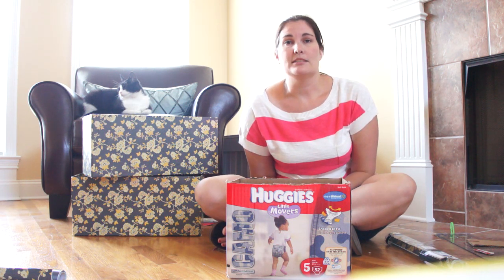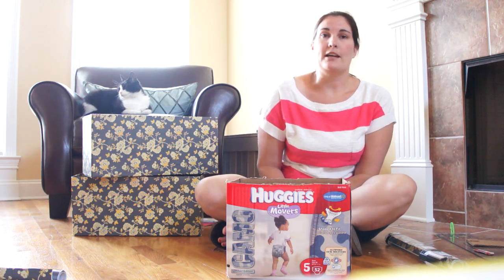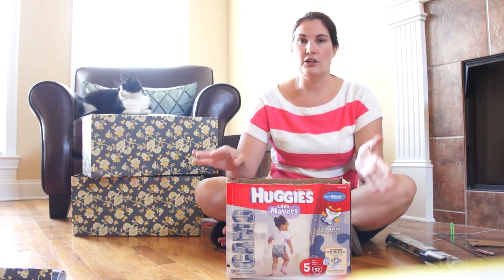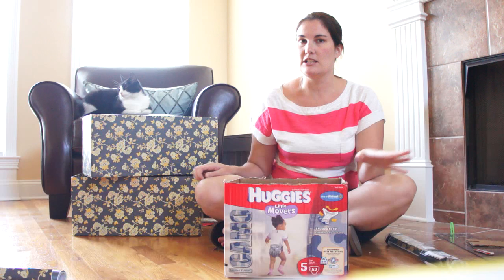In fact, I've even seen some baskets out there for $300 plus. Crazy. So, before my son learned how to use the potty, I started hoarding diaper boxes because I knew I had a plan for them.